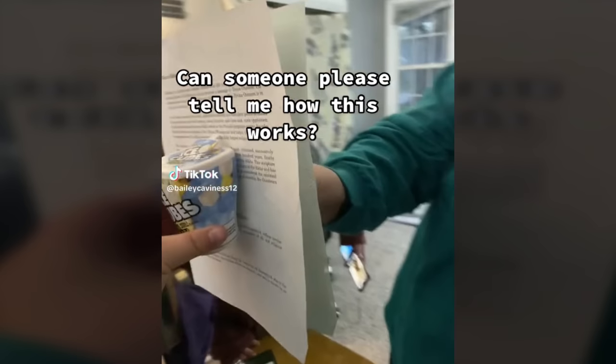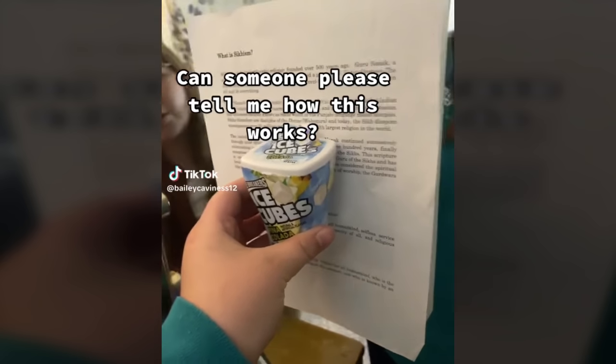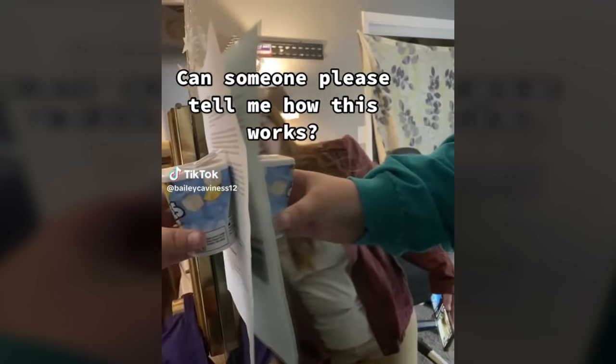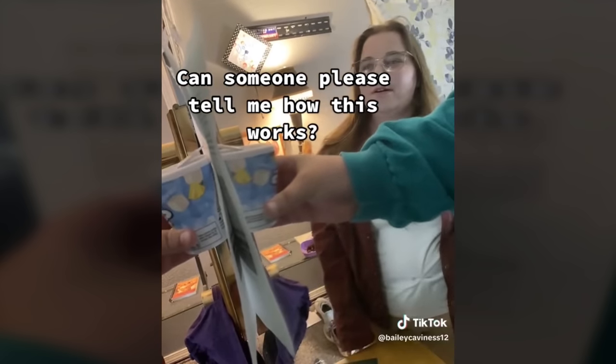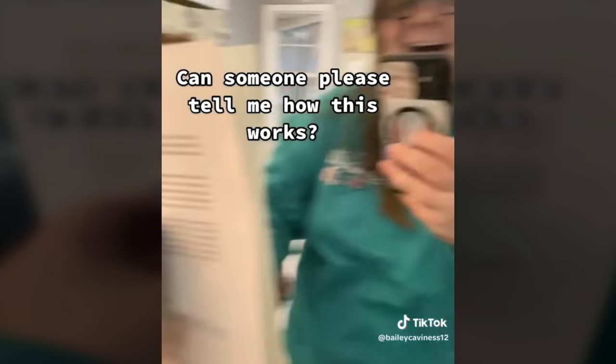I've been sent this video a few times now, and others like it, and been asked to show how it works. It shows a person holding some object like a case of gum with a mirror behind it. But in between is a paper that should completely block the mirror from knowing the gum is even there. But somehow you can see the reflection of the gum in the mirror.